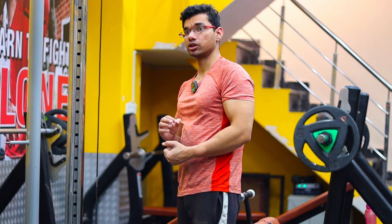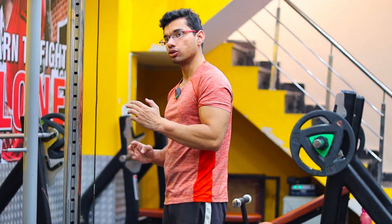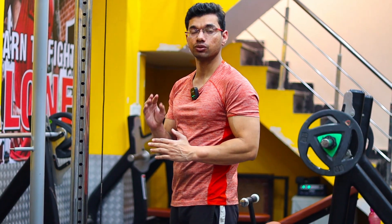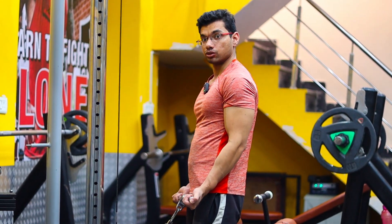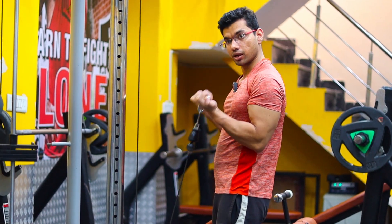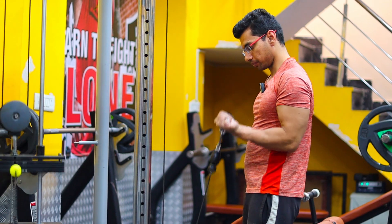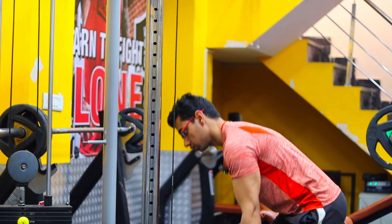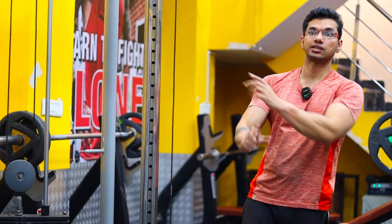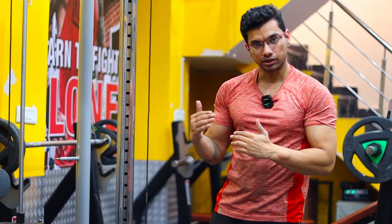Warm-up means that we want to warm our muscles and increase blood flow. So choose a weight which can be 15 reps or more. Here I have put that weight and I will perform it in a controlled way. As you can see, after the first set you have to rest 30 to 40 seconds.